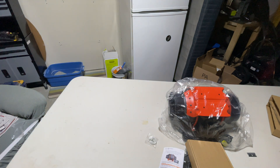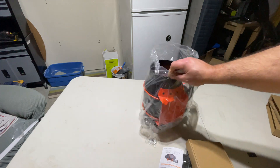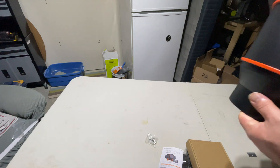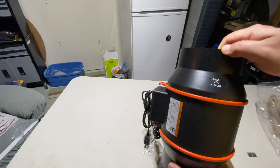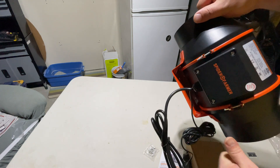Let's look at the fan. It is orange, kind of bright. Shows you the airflow direction. It's got the Spider Farmer branding.